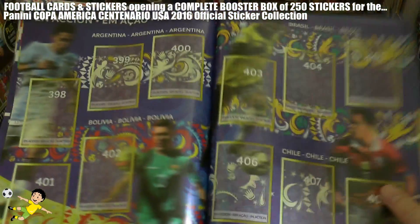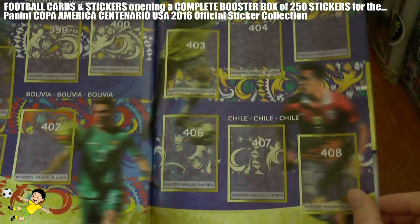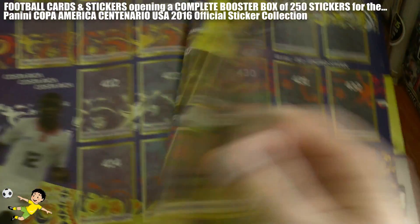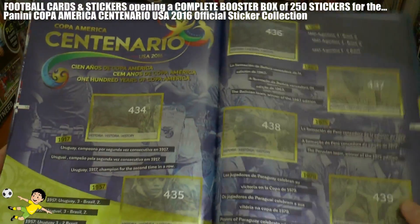Then as we move through, we've got some in-action stickers of each team: Argentina, Bolivia, Chile, Brazil, Colombia, Ecuador, Costa Rica, Jamaica, Haiti, Mexico, Paraguay, Peru, Panama, United States, Uruguay and Venezuela - all in action. Really nice.